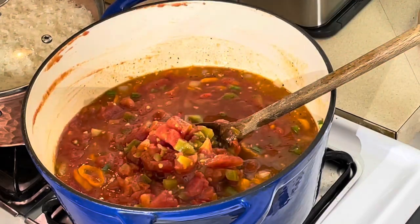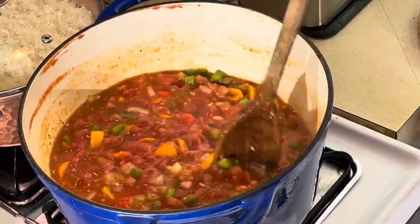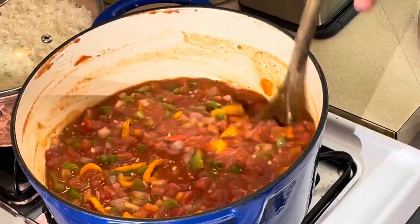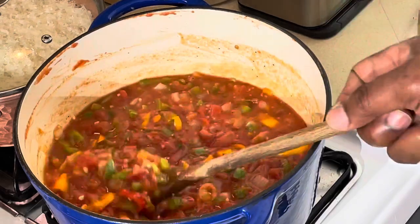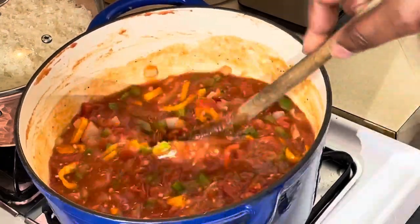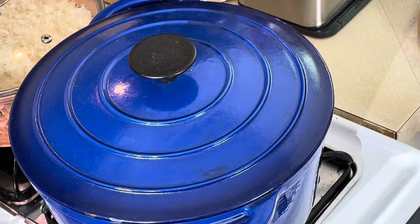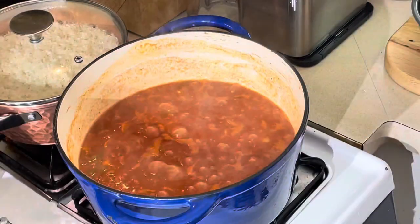One more tomato product to add — my Rotel tomatoes. That's gonna give it some kick, wake you up when you taste it. It's not really really spicy, it just gives it a little kick that you need. Now I need to simmer this about 15 to 20 minutes to let all the flavors marry together. When we come back I'm gonna check the thickness — I want a nice body on it. Right now it's loose; if I throw it on rice it'll go all over the place. I'm gonna add a cornstarch-and-water slurry after it cooks down.